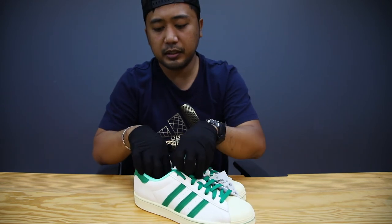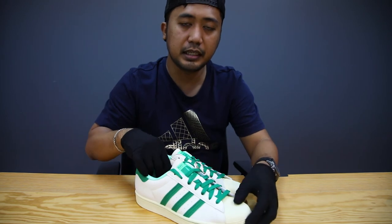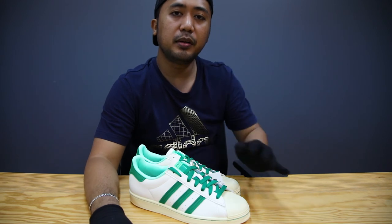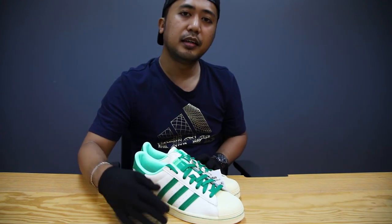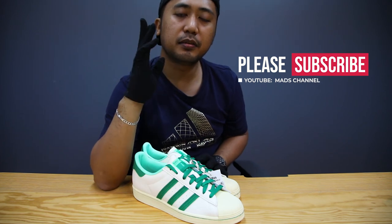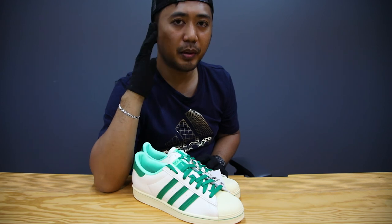So yeah guys, for me I will keep this one in my collection — especially since this is my first Adidas sneakers. What do you think of this shoe? Please comment below. And again guys, please subscribe to my channel and thank you for all your support. God bless you all and take care. Bye-bye!